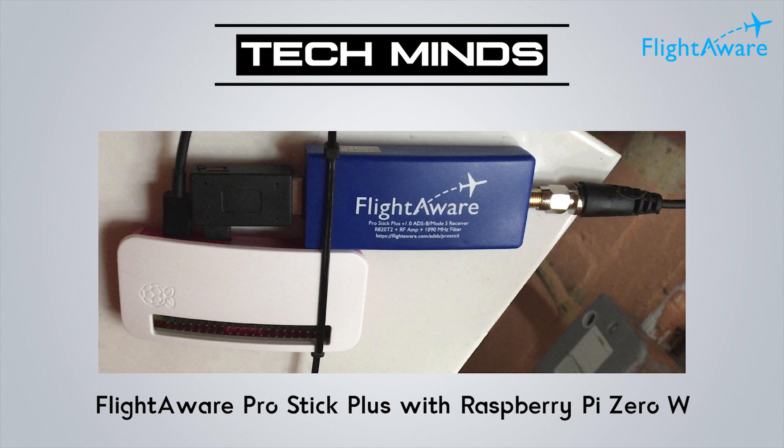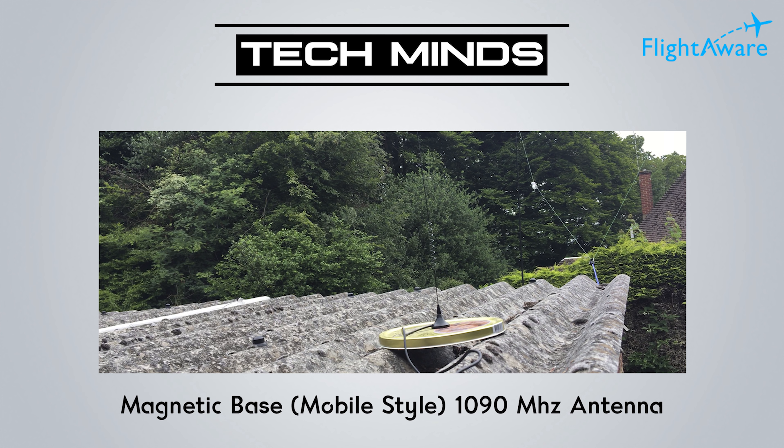I have mine already set up in my shed in the garden, using a Raspberry Pi Zero wireless version connected to my local Wi-Fi. As you can see in the diagram, I have the FlightAware stick plugged into a little adapter, which is then plugged into the Raspberry Pi Zero. The Raspberry Pi Zero is running a special image which we'll look at shortly. The antenna is a very basic magnetic base mobile style antenna tuned specifically for 1090MHz, which is exactly what we want for receiving ADS-B.